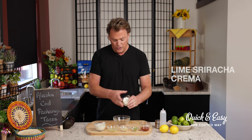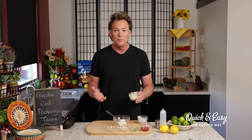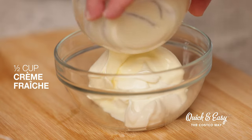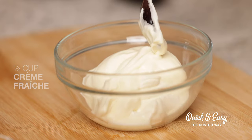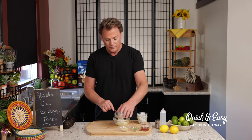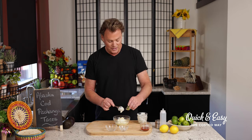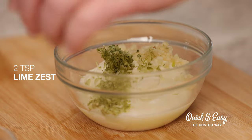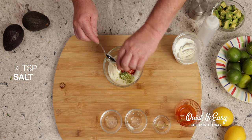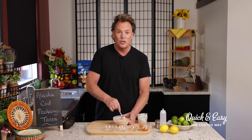So now onto our crema. We'll first add in our sour cream, then I'll be adding in crème fraîche. Now traditionally when you're making a crema they'll use mayonnaise, but I like to use the crème fraîche because it really elevates the texture and makes it smooth and creamy and wonderful. We'll add in our lime juice, garlic, and today I've decided to add in a little bit of lime zest — this really brightens up the flavor and rounds out the profile. I'm adding in some sriracha, then a little bit of salt, and we'll mix this up. Once it's thoroughly mixed, we'll put it into our squeeze bottle.